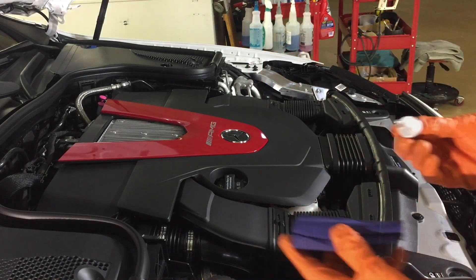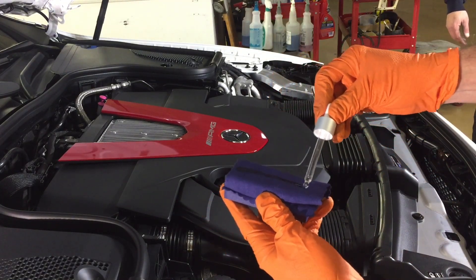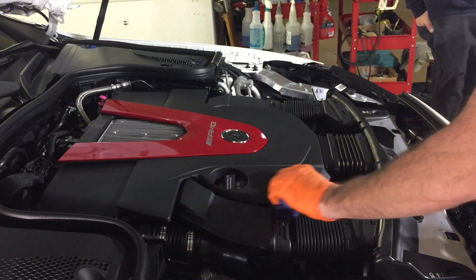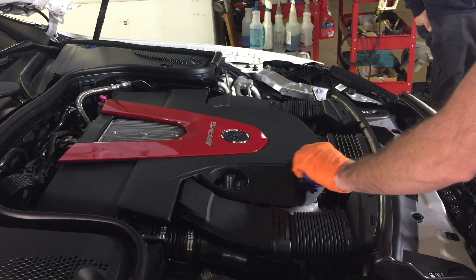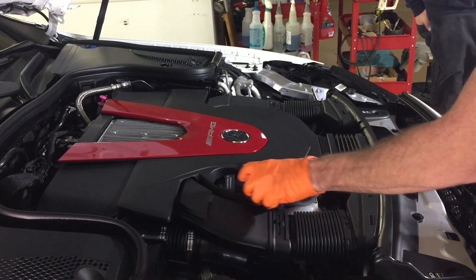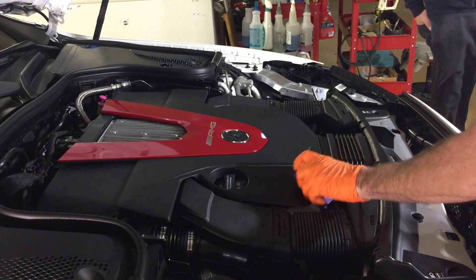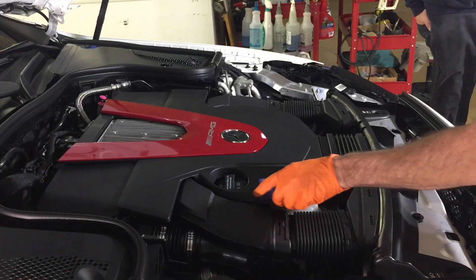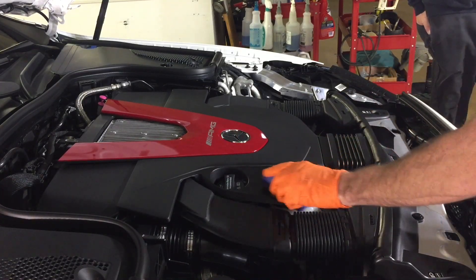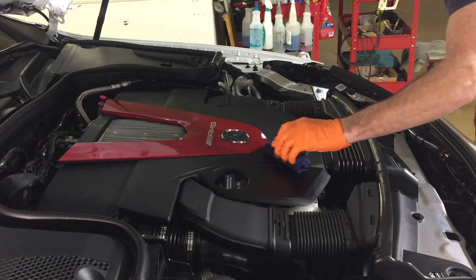To get started, just draw a little bit of the product up into the droplet, apply a thin stripe down the middle of the application pad, and spread it out evenly on the plastic. Even on new plastic, it's going to color-saturate it, giving it an even darker, satin-rich look without looking greasy or slimy. It may look a little glossy as you first apply it, but the transfer solution will evaporate. Unless you do a sloppy job, you won't even need to go over it with a microfiber to even it out.